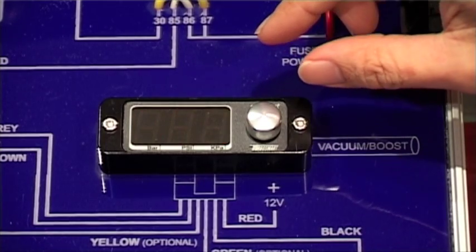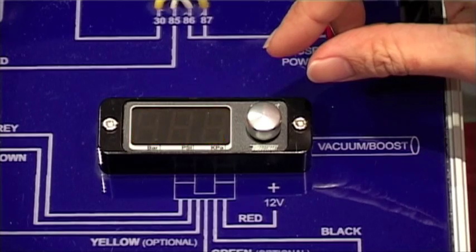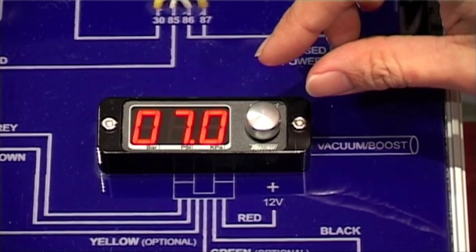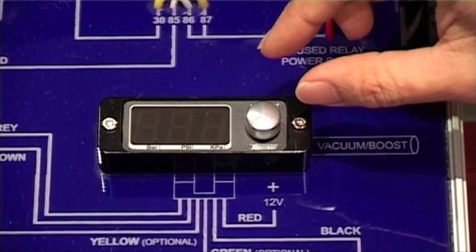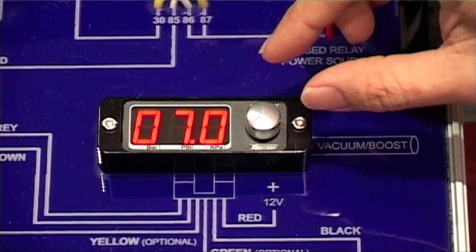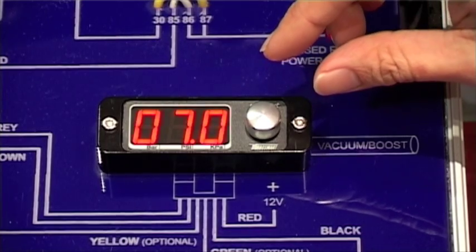At the moment you can see it's factory set at 7 psi. Adjust this value to approximately 3 or 4 psi above the desired boost pressure. So, say if you wanted 15 psi, you'd set your Overboost shutdown to approximately 18 psi.